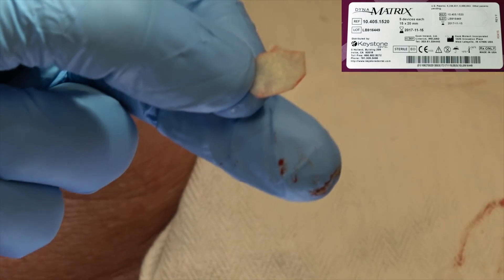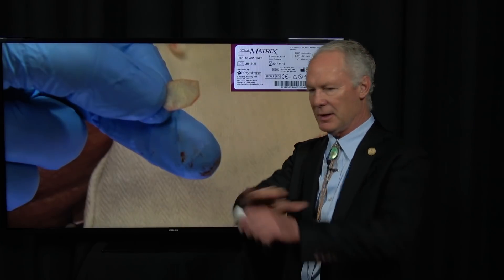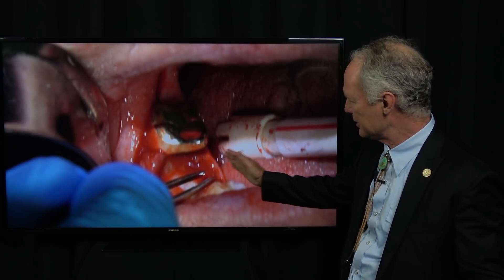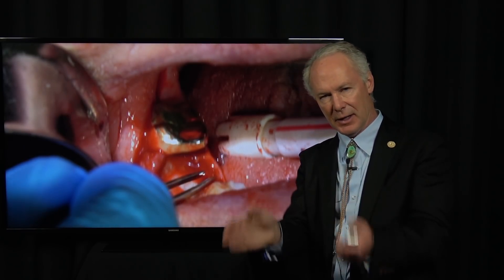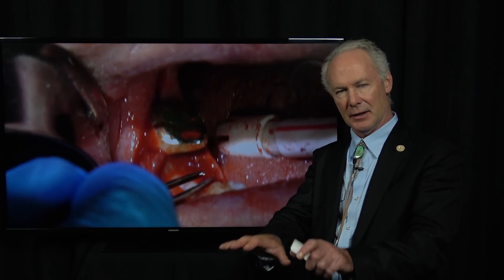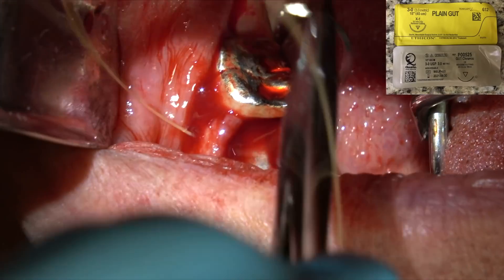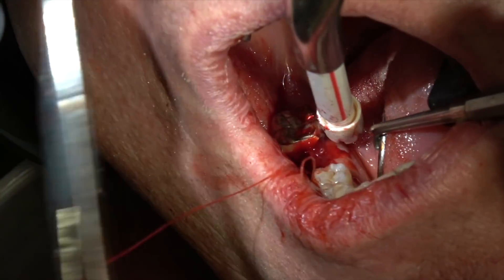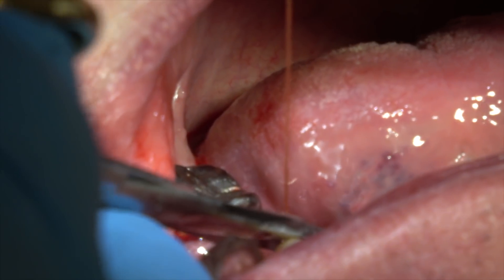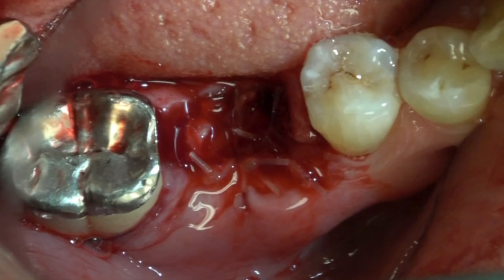Then I'm going to use a resorbable membrane on top of it so I've got something covering the whole thing that I can compress down for an even surface. When you're placing the membrane, you want to be sure you reflect the flap just a little bit on the lingual and the facial so you can tuck the corners of the membrane under the flap — if it's just sitting flat on top of the socket it's harder to suture. This is 3-0 plain gut suture. Take a deep bite when suturing the reflected flaps. You don't have to have absolute primary closure, but you want to be pretty close to it. If I'm placing an implant in an edentulous site I will have complete primary closure, but if you've extracted a tooth and are preserving the socket, you probably won't.